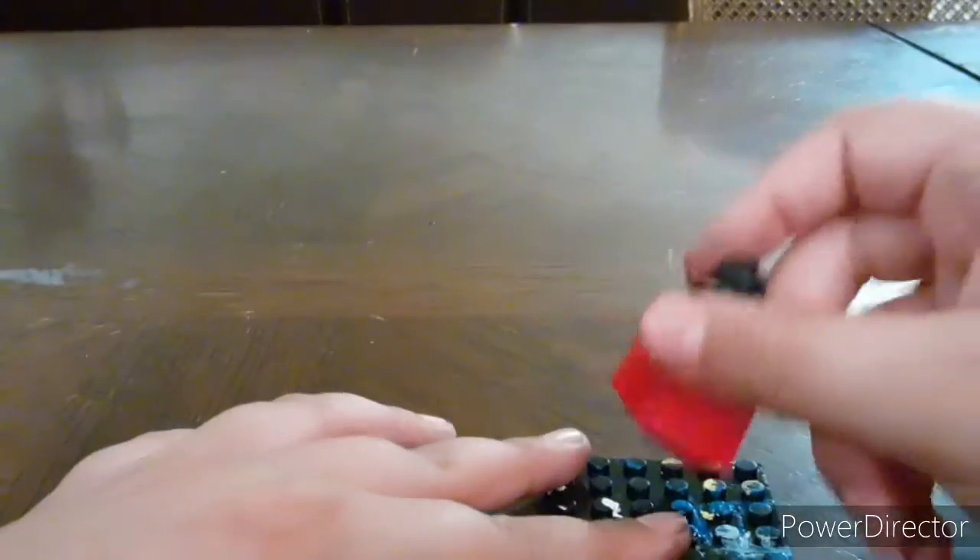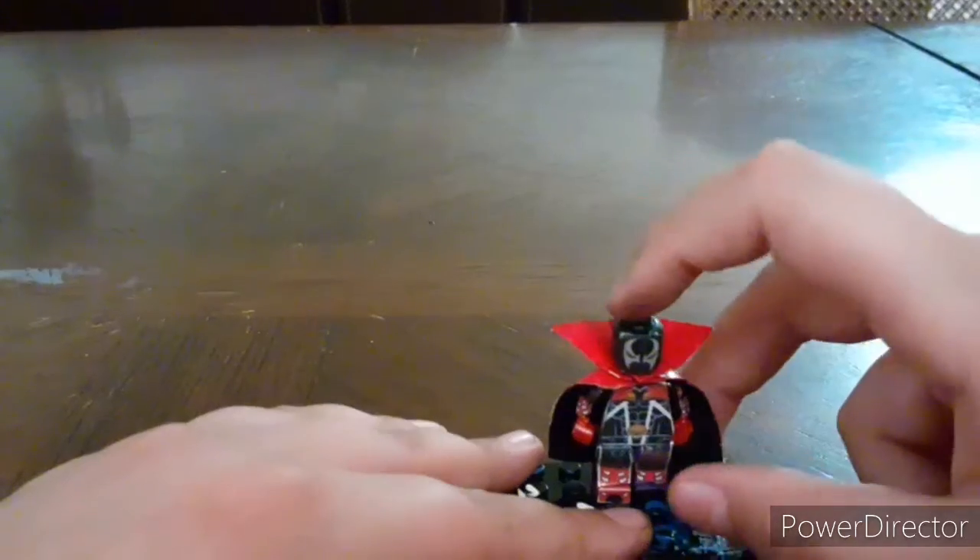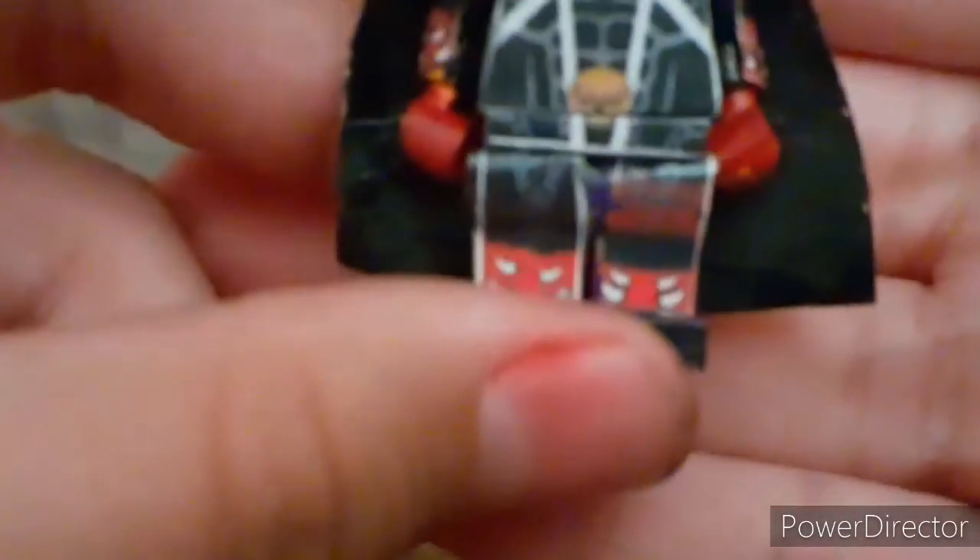So yeah, basically it's all very painted. For my new upcoming figures, let me give you a closer look so you guys can see the printing on that. Oh, look how nice that looks!